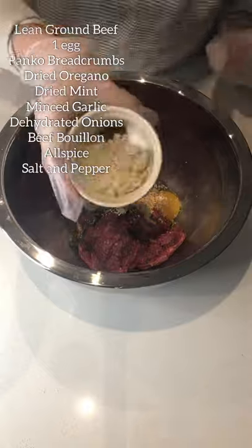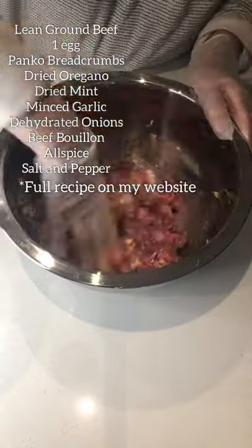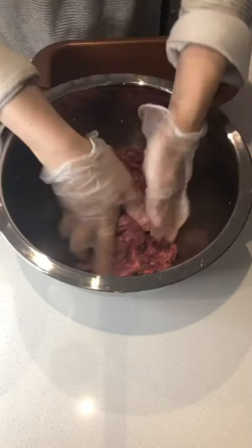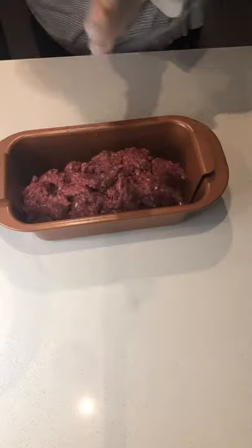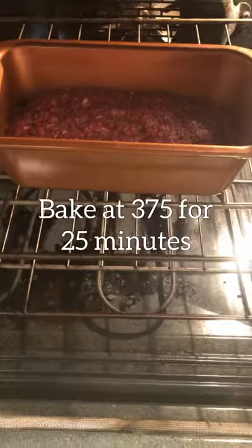Start by combining all the ingredients on the screen and give it a good mix with your hands. Now get a loaf pan and shape your meat into the loaf pan, pressing it gently so that it will cook evenly.